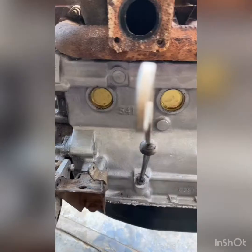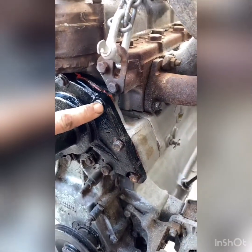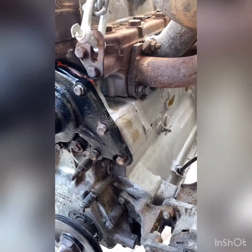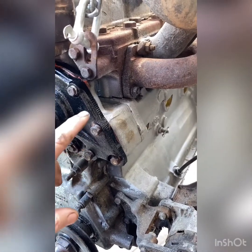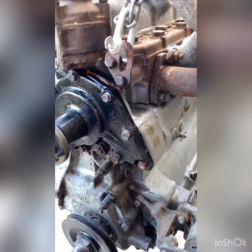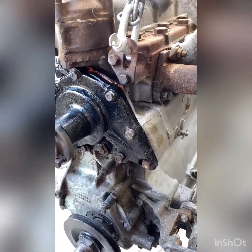Clutch has been done, core plugs are done, water pump's done. Just with these bolts, heat them up before you take them out. Spend half an hour if you have to — just slowly go around heating them up, take your time. That way you won't snap a bolt. And when you put them back in, be sure to use a bit of copper grease. You'll really appreciate that in the future if you have to take it back out.